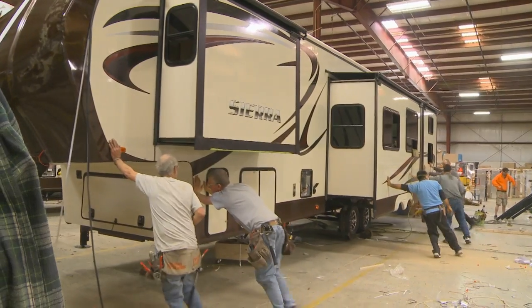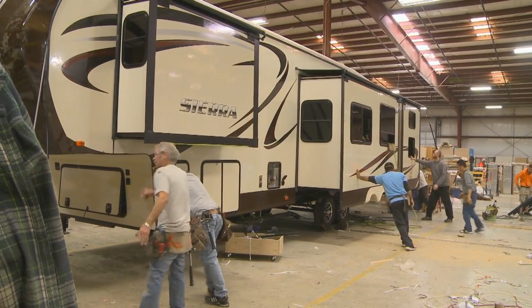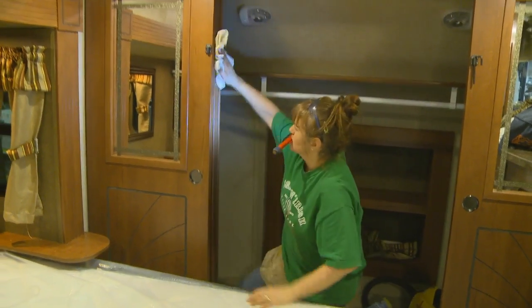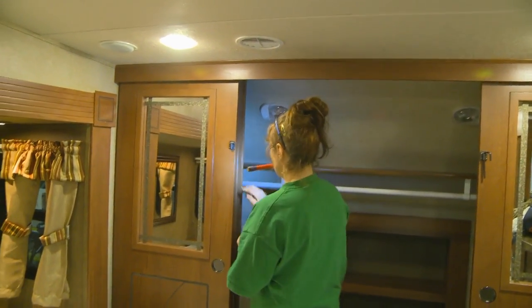And finally, we put units through Forest River's pre-delivery inspection facility on a weekly basis, ensuring that our high standards are met every time.